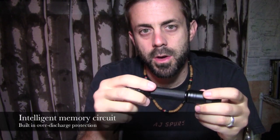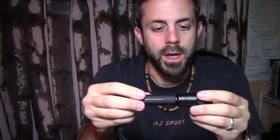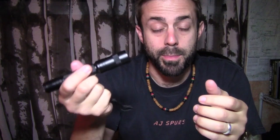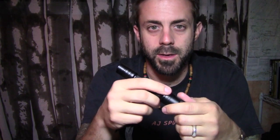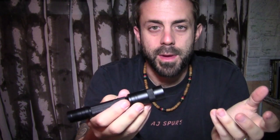This flashlight has what they call an intelligent memory circuit built in, meaning that when you shut the light off and then turn it back on again, it remembers the setting that you had it on. So if you had it on high, it will go back to high. If you had it on low — say you were reading a book late at night and didn't want to disturb people — you turn it back on and it will go back to low.